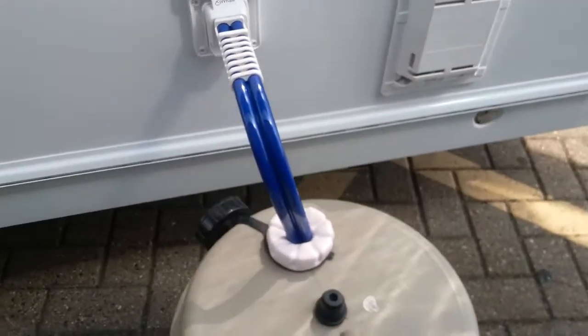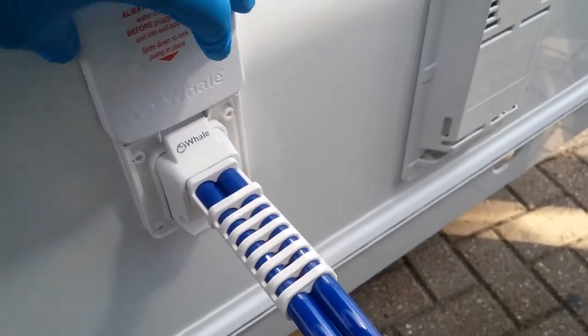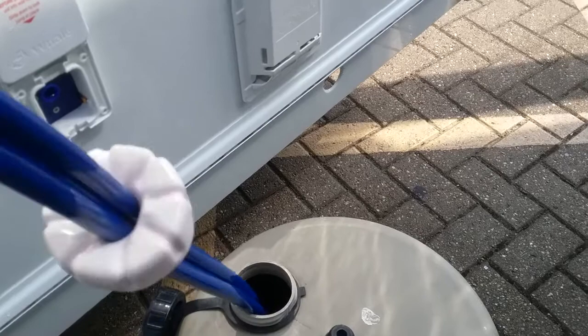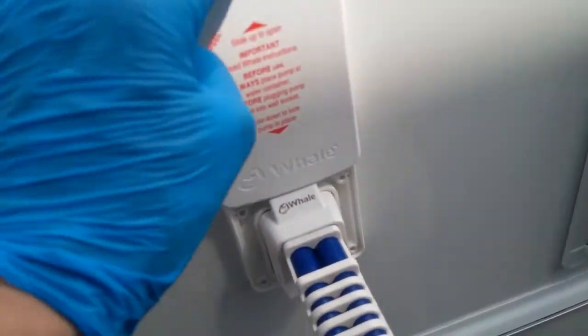Next we have water into the van. To remove the submersible, just lift up here and then pull. When putting it back in again, just plug in and then slide down.